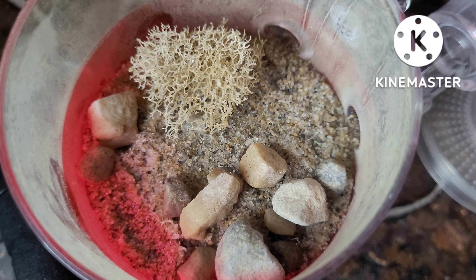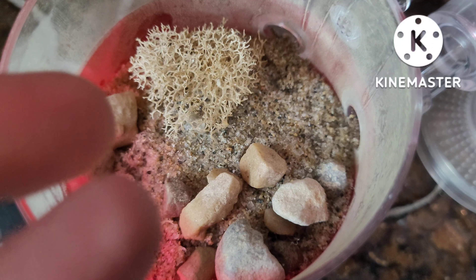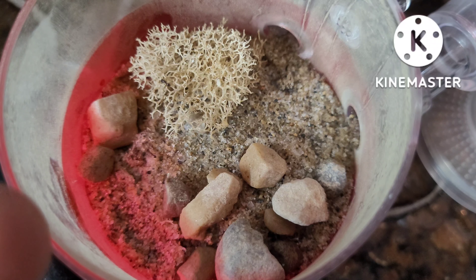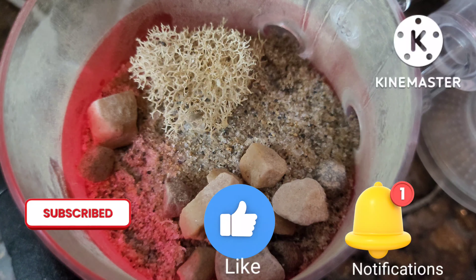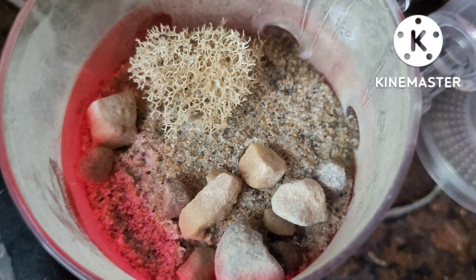I hope you enjoyed this video. As you can see, the ants love their new AC Ant Tower, and we hope that they dig into the sand eventually when they feel like they've run out of space. Please remember to subscribe, like, hit the notification bell, and if you have any questions, comment down below and I will answer them as soon as I can.